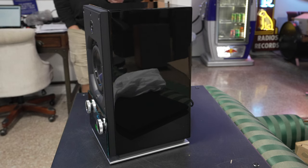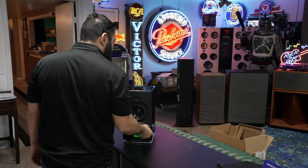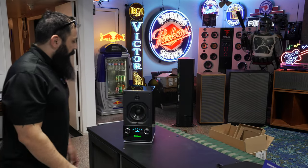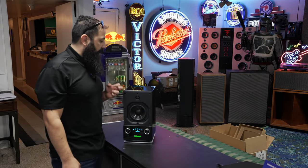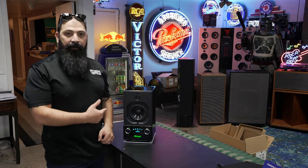It also goes into auto standby — yeah, if you stop playing for about five minutes or so it'll go into standby. All right guys, that's going to wrap it up for the RS 150 video. We actually did this unboxing and demo for a customer — this thing is actually leaving here today.